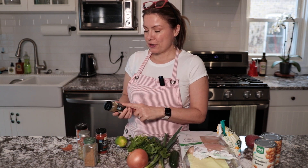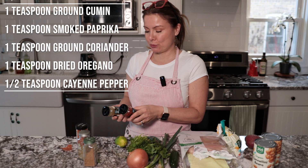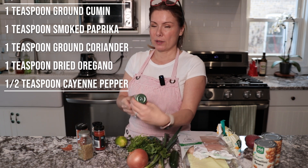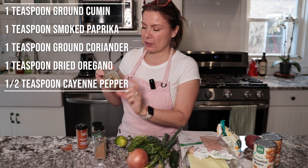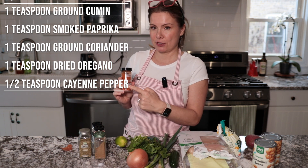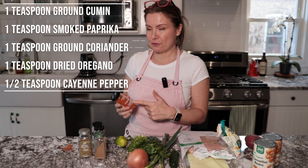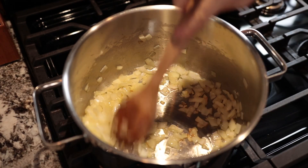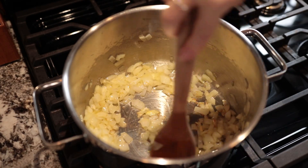First, mix one teaspoon of cumin with one teaspoon of smoked paprika, one teaspoon of ground coriander, one teaspoon of oregano, and half a teaspoon of cayenne pepper. If you like more heat you can add up to one teaspoon. Now let's chop the onion — unfortunately my microphone turned off at this moment so I'm going to do a voiceover.